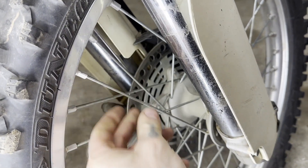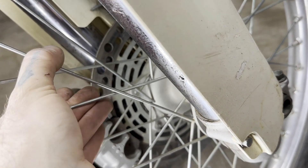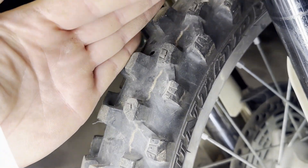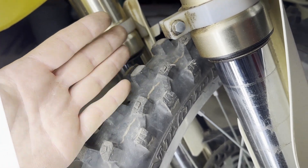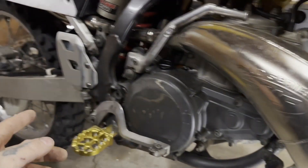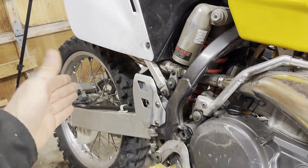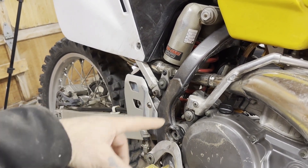On the front wheel, kind of squeeze the spokes a little bit and see if there's any movement — I checked earlier and there isn't. Front tire looks like it's in pretty good shape. I tried to wiggle it and it didn't have any slap, so this front wheel seems pretty good. We're going to be looking at at least a rear tire, rear rim or tightening and truing it. The rear sprocket looked good, front sprocket looked good.